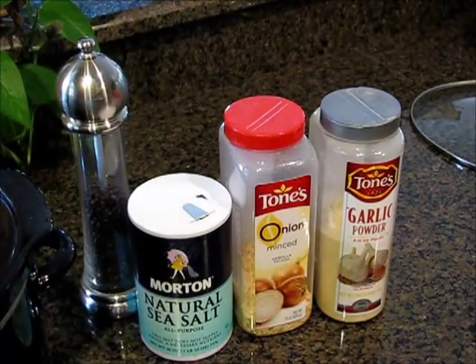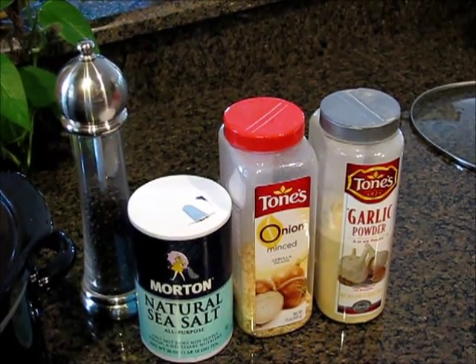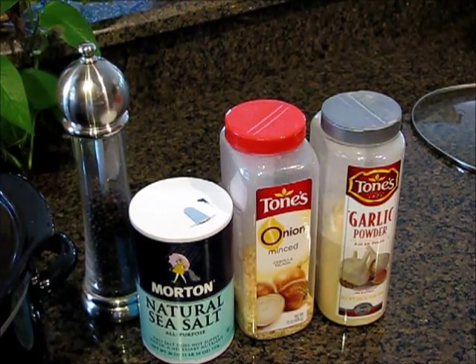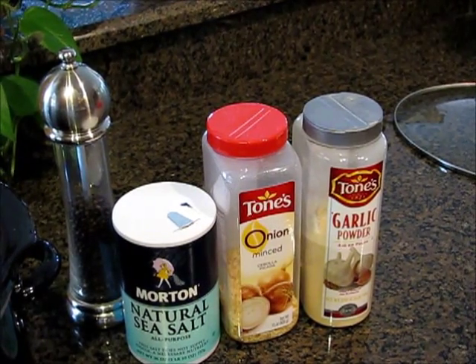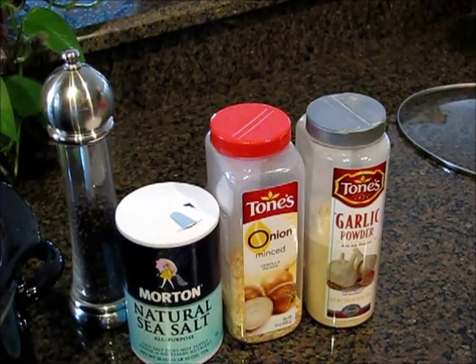The only ingredients I put in crockpot chicken are salt and pepper, onion — whether you have some fresh cut up, or you can buy that frozen cut onion, or I just use these dehydrated onions most of the time. I've got them on hand all the time. And some garlic powder.